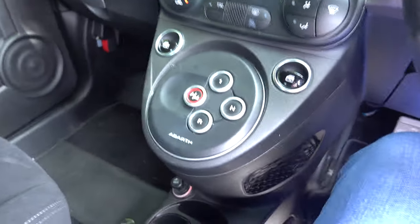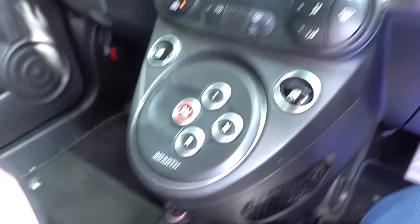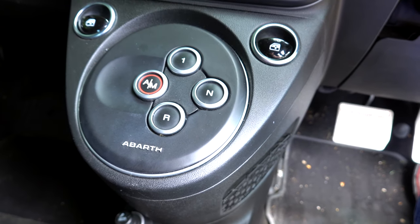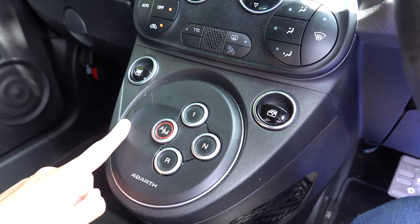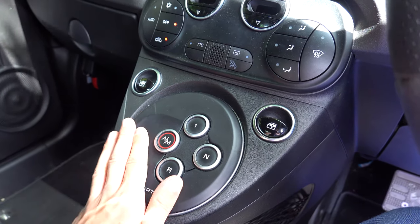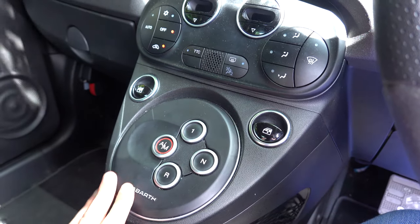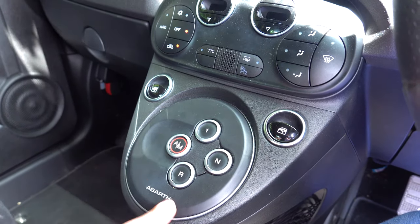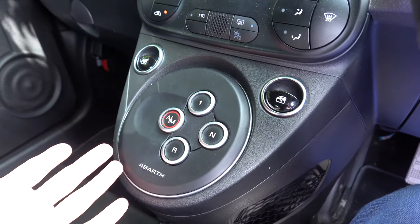This video is all based around the automatic gearbox, so let's have a look. This is a five-speed automatic coupled to a 1.4-litre 180 brake horsepower engine, and this helps you propel to nought-60 in 6.9 seconds, which I think is slower than the manual — but that kind of sums up this video to be honest.